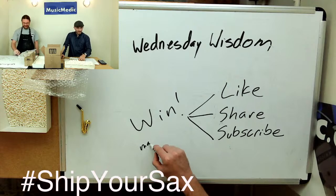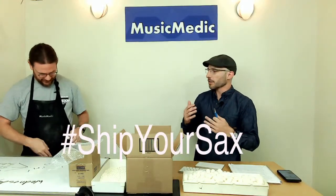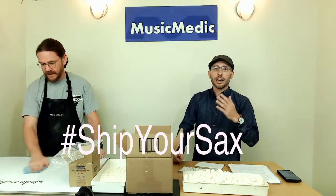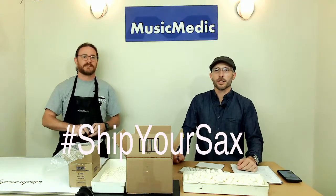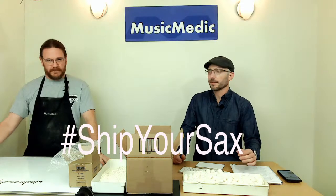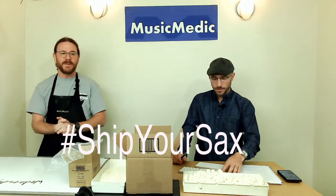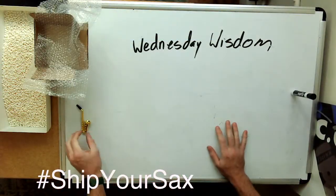Let's get into it. We are talking about how to ship instruments, and we have a lot of international customers who ship instruments to us. I have a video with recommended box specs in the description below. Let's go over the procedure for how to pack and ship. Hashtag: ship your sax. Like, share, and subscribe. Click the bell.